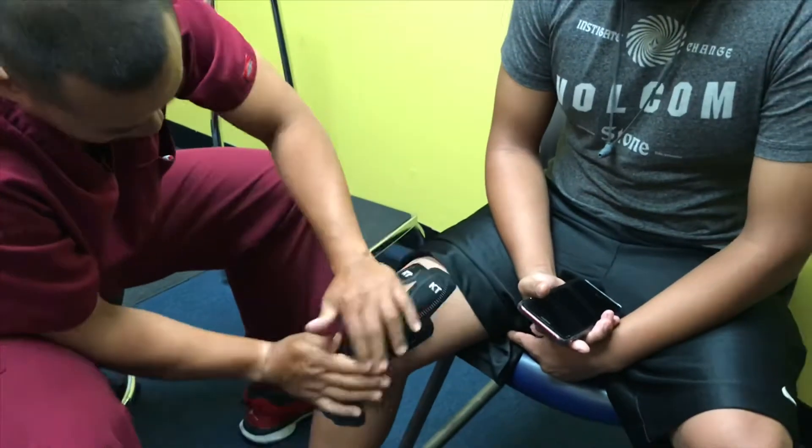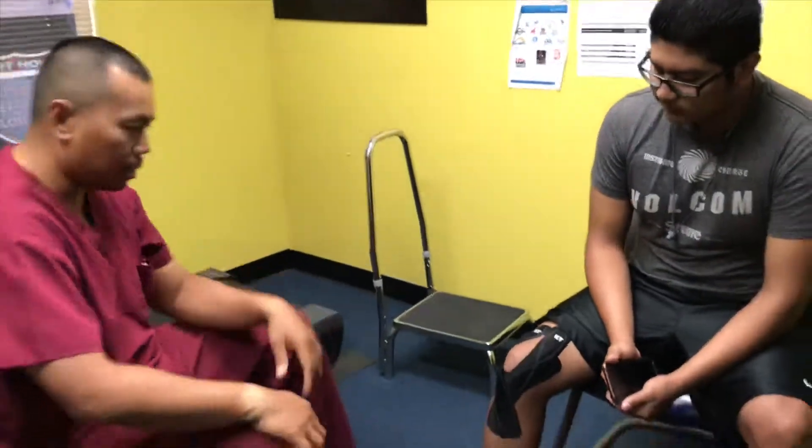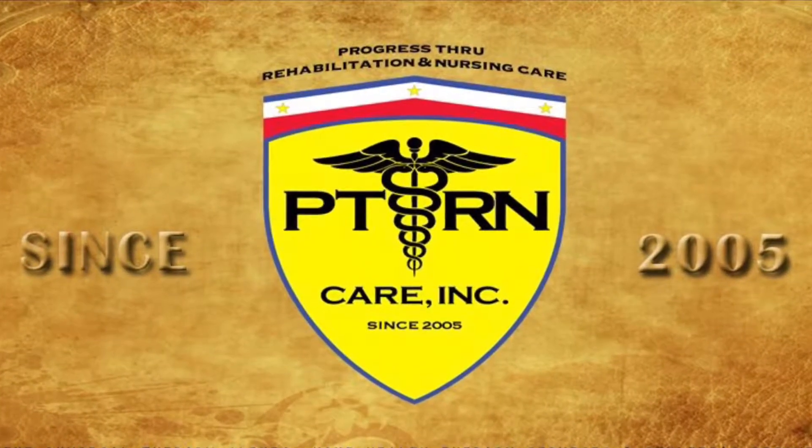Initially he was wearing a brace and crutches. Now with physical therapy combined with KD tape, he feels a lot better. Thank you. Thank you for the training.